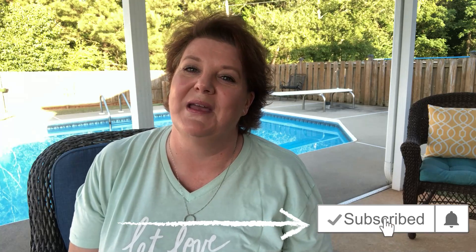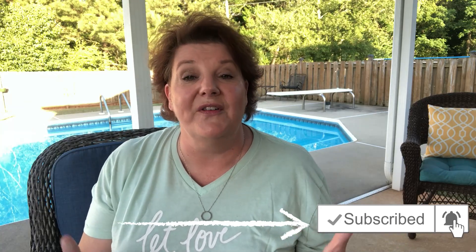If this is your first time to my channel, welcome — I'm so glad you're here! Make sure you hit that subscribe button and the notification bell next to it so you're notified each time I upload. I upload videos every Friday and sprinkle in some bonus videos from time to time, so with that bell you won't miss a single one.